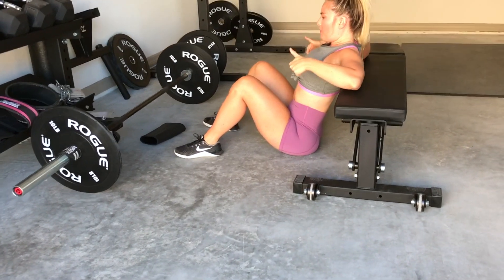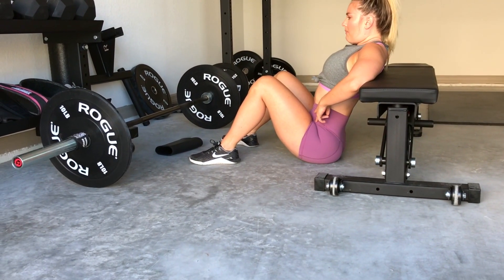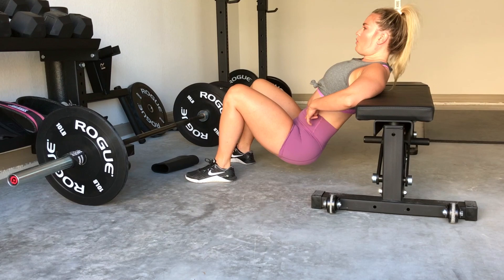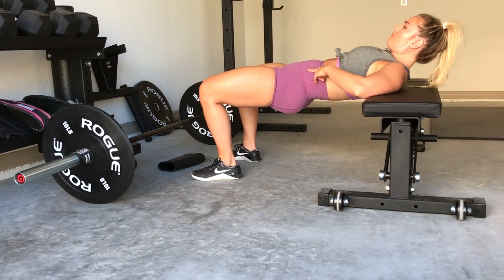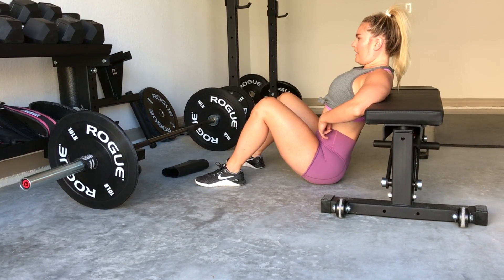Now I'm going to come down and do it the proper way. What we want to do is tuck the pelvis under. Now I'm going to keep that tucked under, keep my core tight, and we're thrusting up. My glutes are properly activated — I feel the pressure in my glutes now and I'm squeezing at the top. Coming back down, keeping that pelvis tucked.